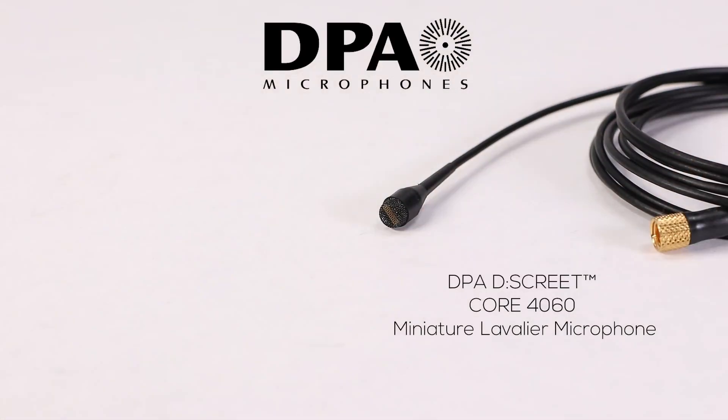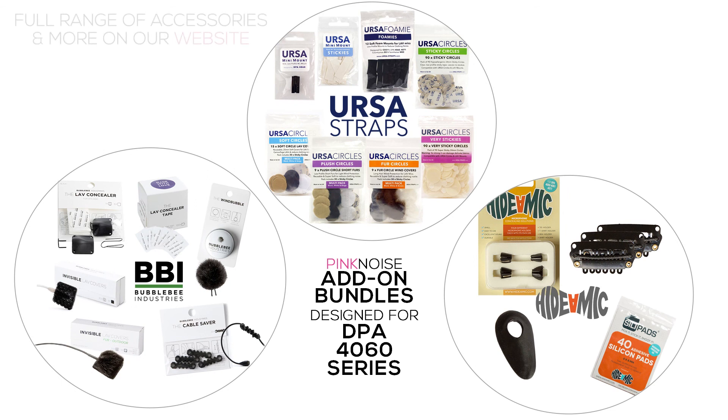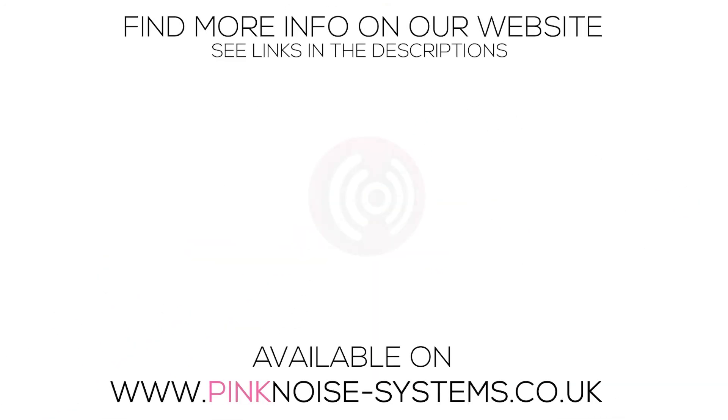Hopefully this video has helped show you the difference between these two microphone series. I'll leave links in the description so you can learn more about the microphones. If you have any questions about the DPA series, leave them in the comments below.